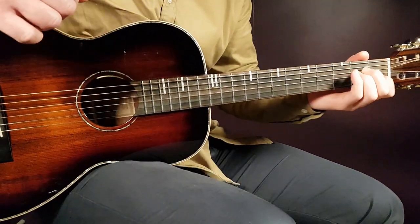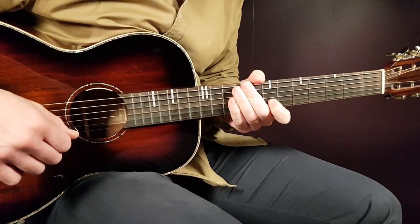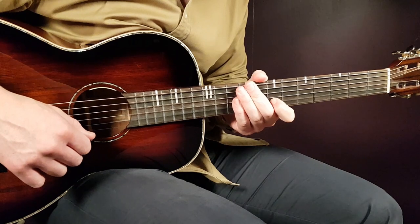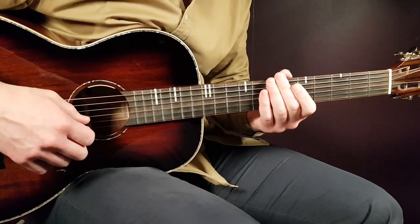Welcome to Gordon Guitar and a cool song from Powfu called Life in a Locker, featuring Jomi. We have a four-chord song here. We'll learn how to play it with no capo. So let's look at the chords.